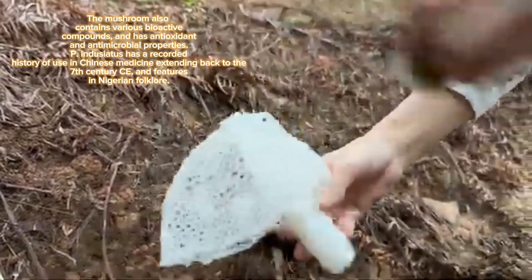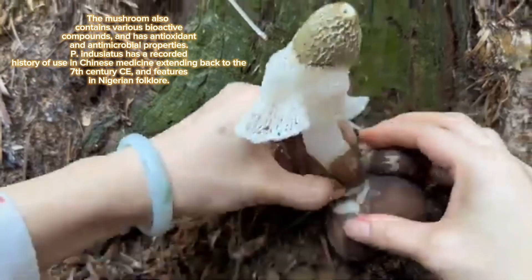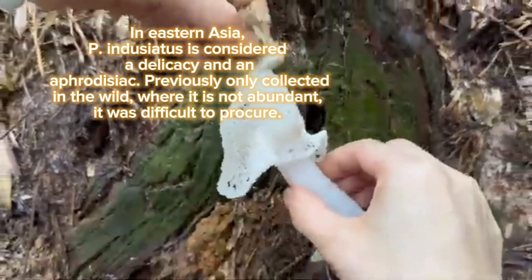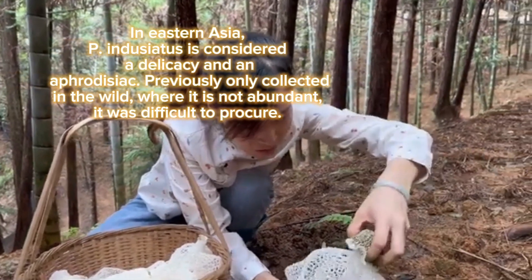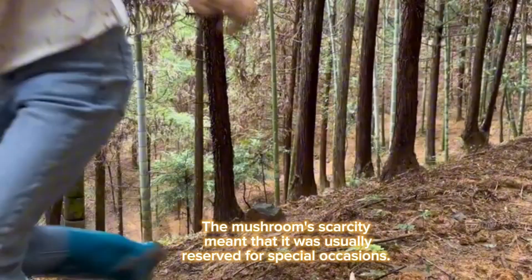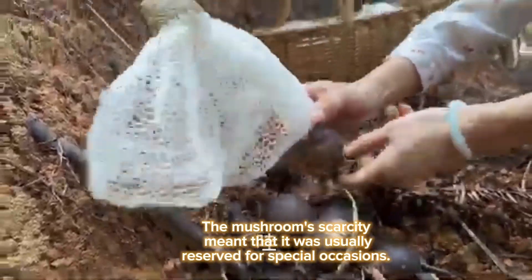The mushroom also contains various bioactive compounds and has antioxidant and antimicrobial properties. Phallus indusiatus has a recorded history of use in Chinese medicine extending back to the 7th century and features in Nigerian folklore. In eastern Asia it is considered a delicacy and an aphrodisiac. Previously only collected in the wild where it is not abundant, its scarcity meant it was usually reserved for special occasions.